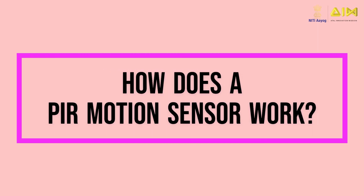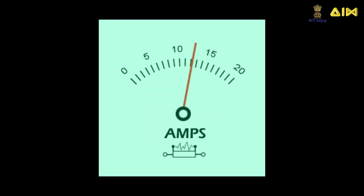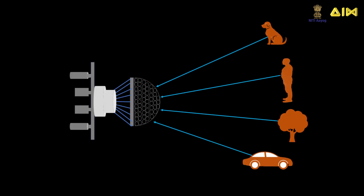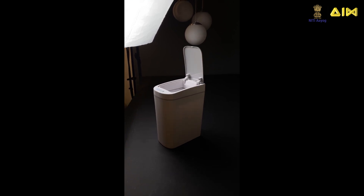When an object such as a human being or animal comes near the motion sensor, the infrared radiation emitted by the object falls on the Fresnel lens, which focuses it on the pyroelectric detector. This causes a sudden electrical signal in the motion sensor. When the object moves away, the electrical signal gradually dies down. The variation of the electric signal in the motion sensor indicates the presence or absence of an object in the vicinity — this is how a motion sensor works.